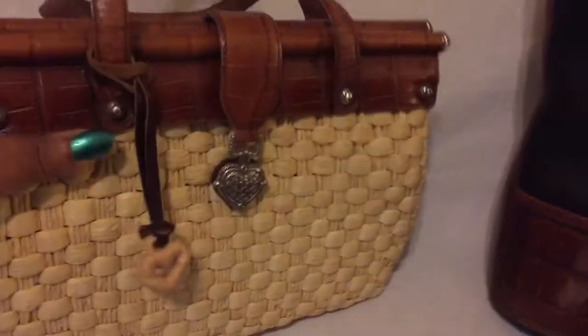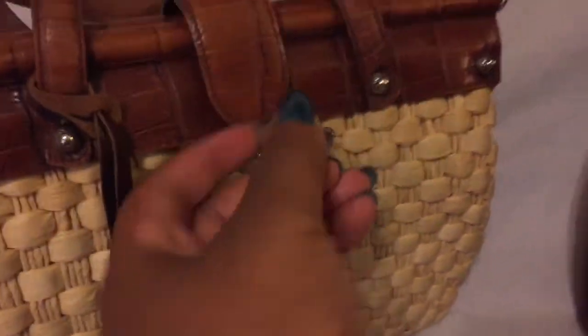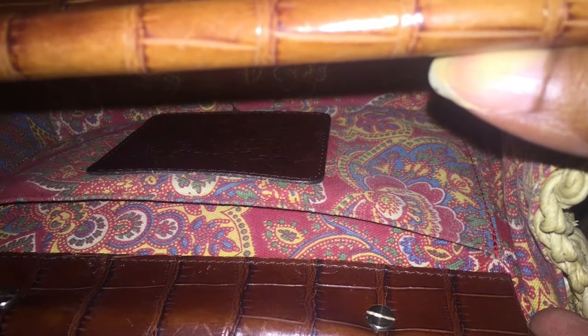She doesn't have any feet at the bottom. She is straw. Look at this little clutch right here — isn't that pretty? And she looks like this on the inside. She's so pretty. The inside of this bag is just so cute to me.